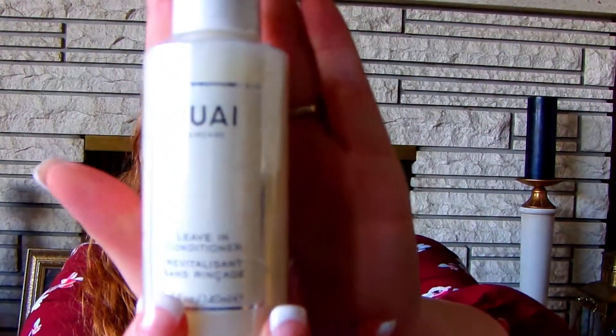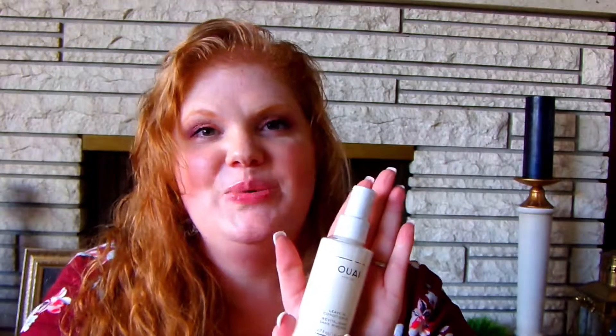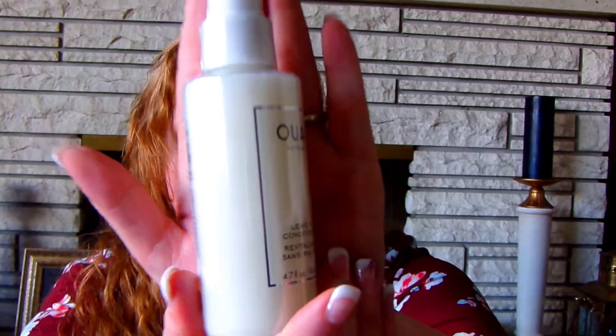The final item is from Way and it's a leave-in conditioner. Thank heavens, because I'm almost out of my current leave-in conditioner. It is very much sealed, otherwise I would smell it for you. I can always use some leave-in conditioner!